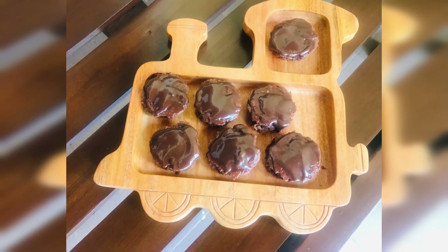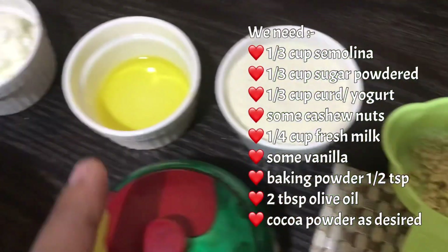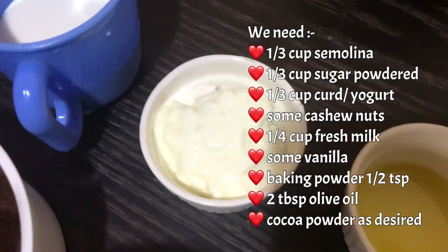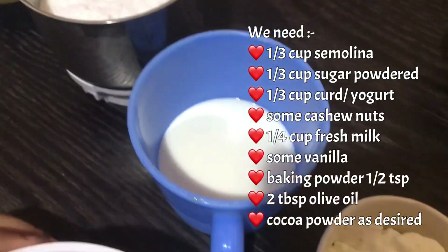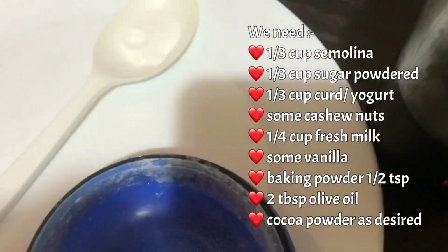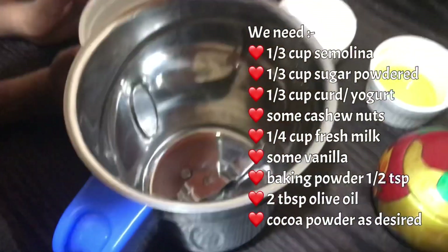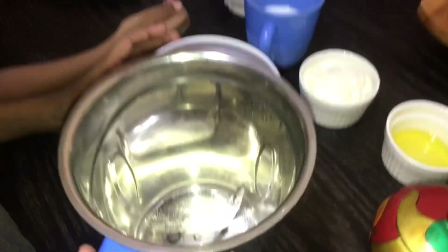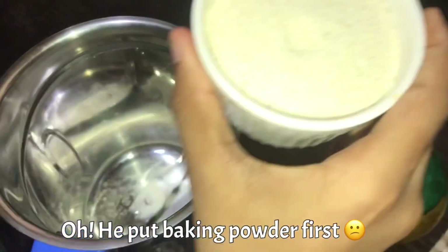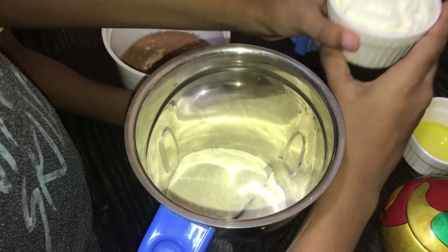This recipe will be done in a few minutes. The ingredients are: curd or yogurt, fresh milk, vanilla, baking powder, olive oil, cocoa powder. Let's add the baking powder.